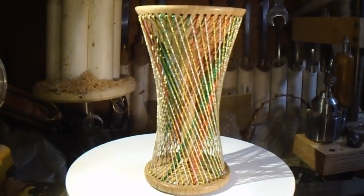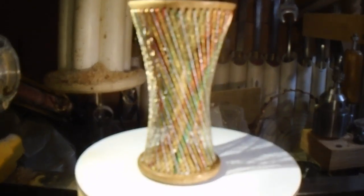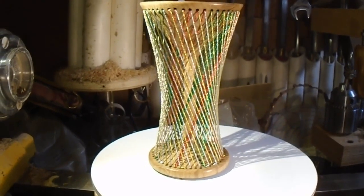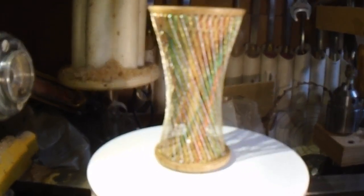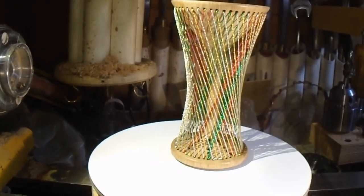I managed to restring it using metallic thread. I got it from a place called Thread and Trimmings in Nichols in Birmingham — they were very helpful in finding the right thread for me to use. It definitely shows off